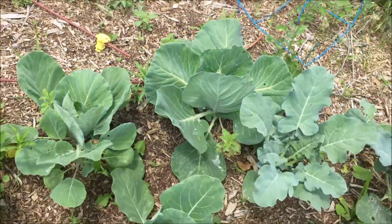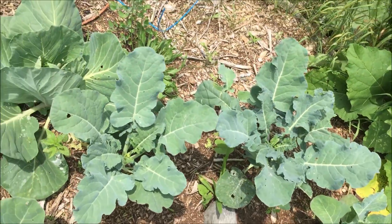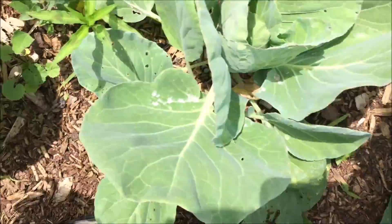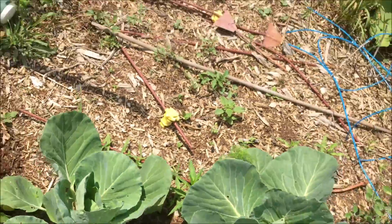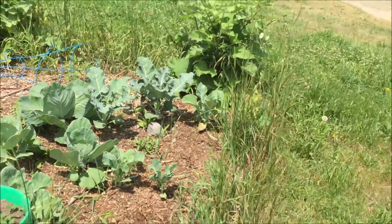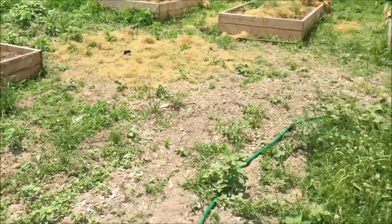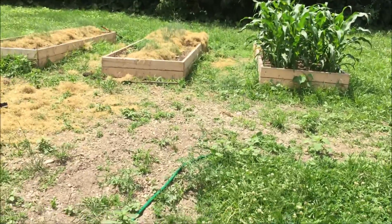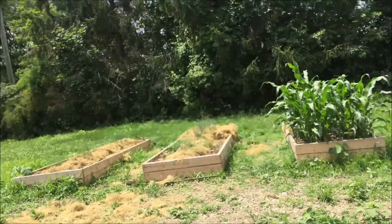The cabbages are starting to harden in the center, about the size of a golf ball in there. I've got some serious weeding to do once I harvest this stuff. I'm not sure if I want to keep this bed since the cinder blocks don't look as good as wood, but that's for another day — it's way too hot. Thanks for watching guys, please like, comment and subscribe, and let me know in the comments your suggestions and what you think of the videos.